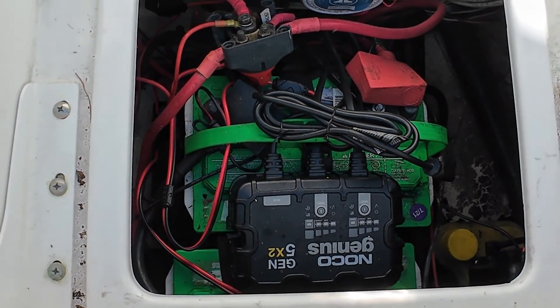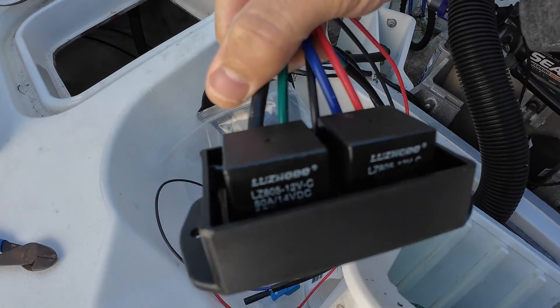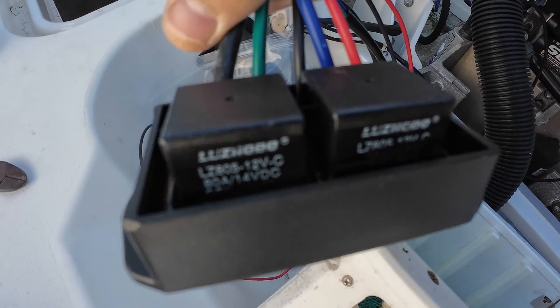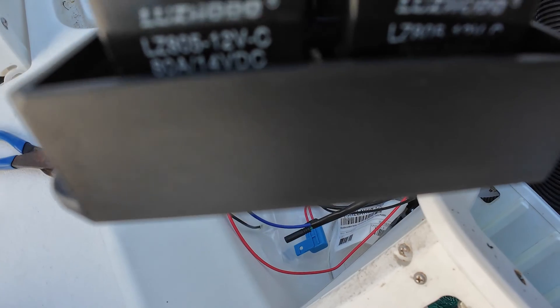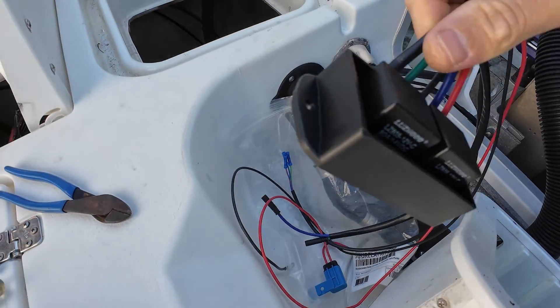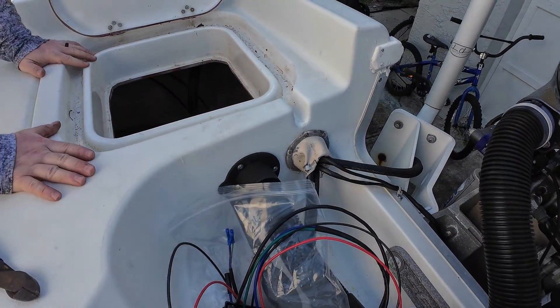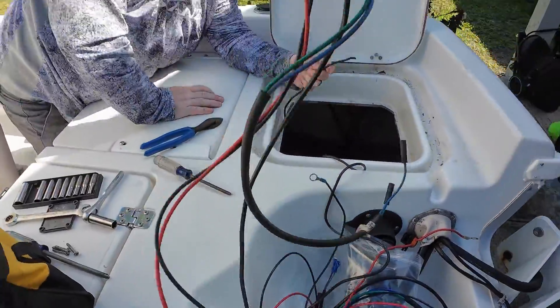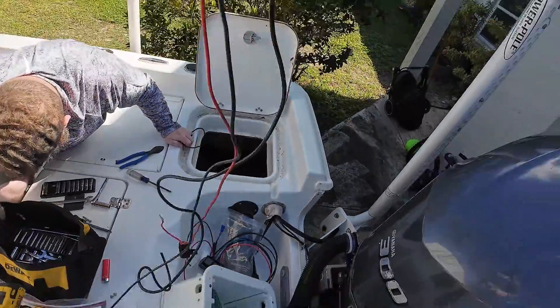Now we've got to find the black one off of that relay box — the small black one. By the way, guys, these are the part numbers here for the relays. I will put a description in the video on where to get them. So out with the old — there it is, the old one.